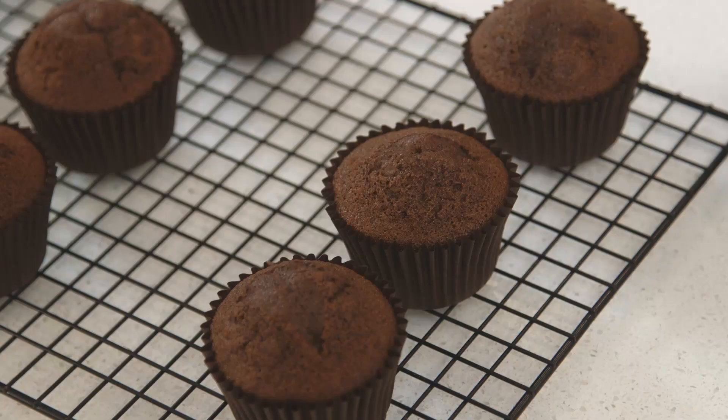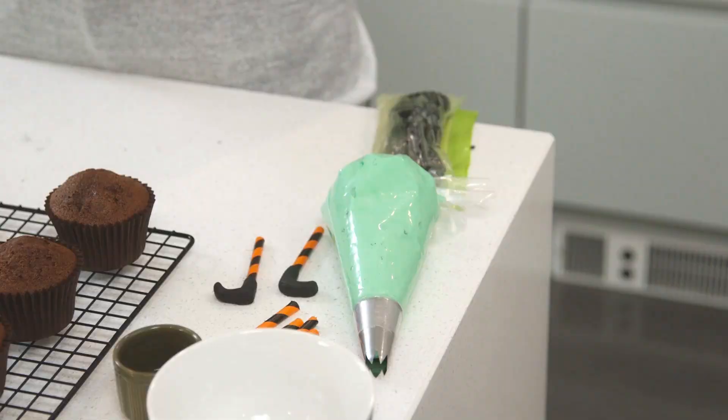I'm going to show you two different ways to decorate your cupcakes: I'm showing you how to make a witch's cauldron, and then a half-melted witch with her legs sticking out of the cupcake. It's going to look spooky!